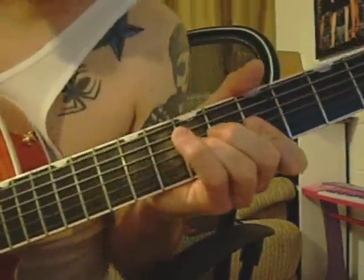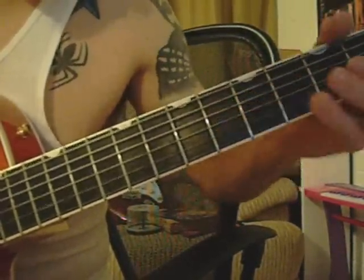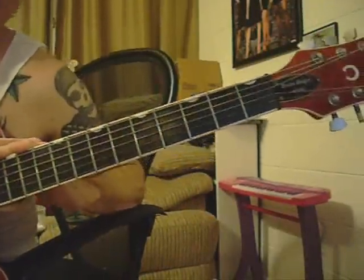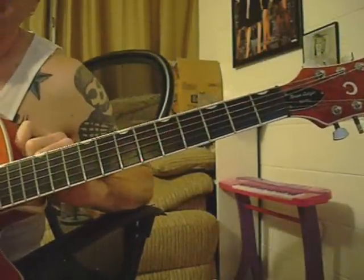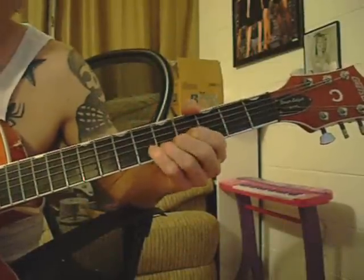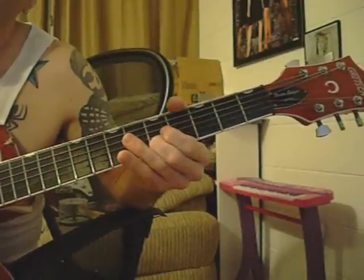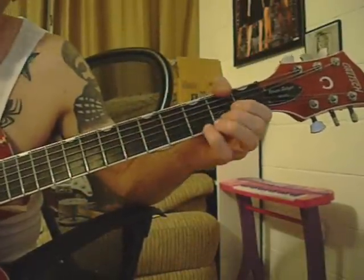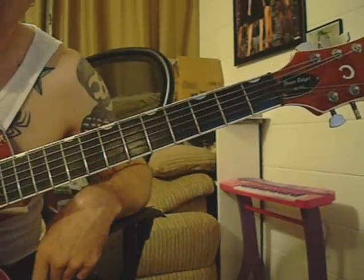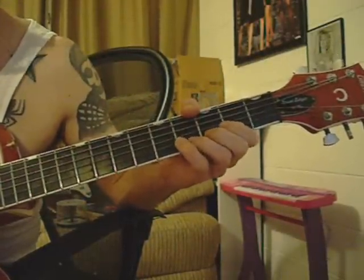Let's play this through nice and slow real quick. Now to play this solo, you're going to want to start on your B and E strings. You're going to start on your B string fretting on the 3rd to the 5th fret. That's the first part. Kind of hard for the beginner, but 3rd to your 5th fret on the B string, playing both strings, B and E.